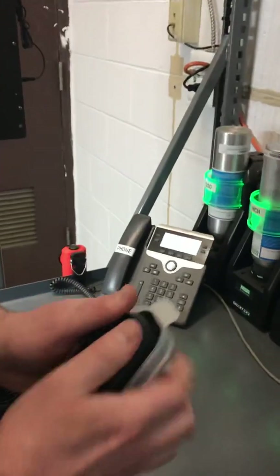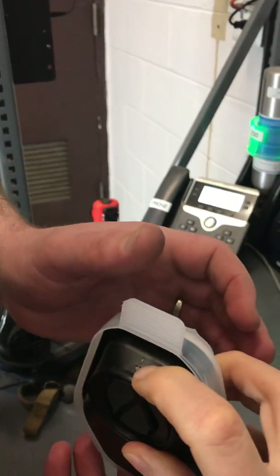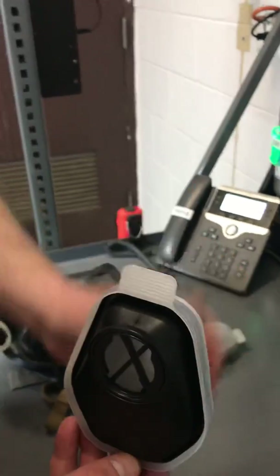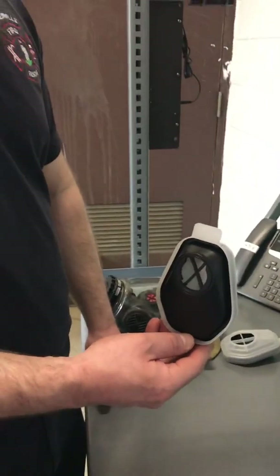Take a look at that cartridge. You'll notice the tab side has an arrow. This will be important as we pop each cartridge into the adapter on your mask.